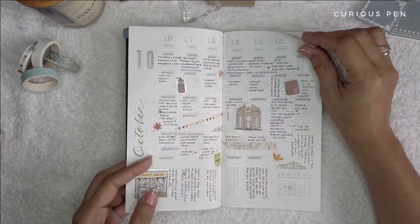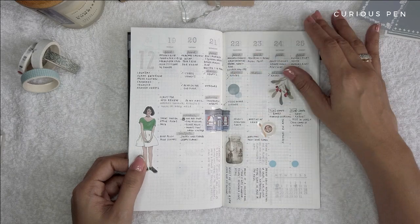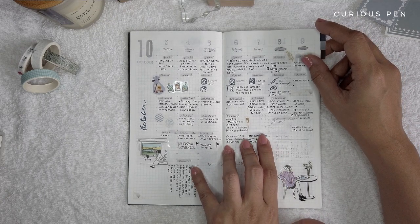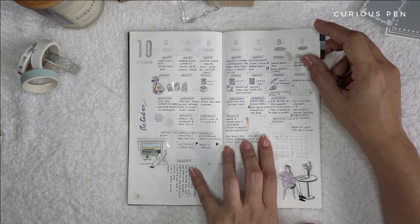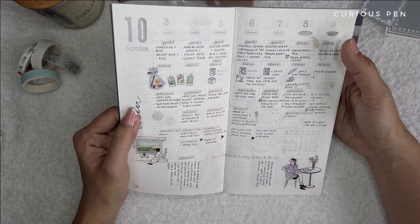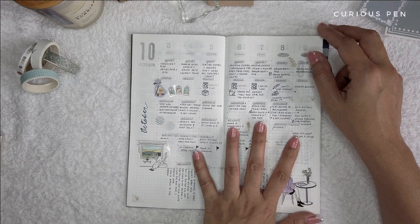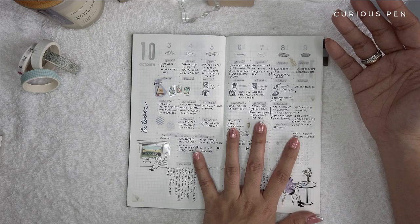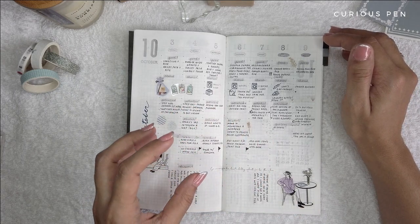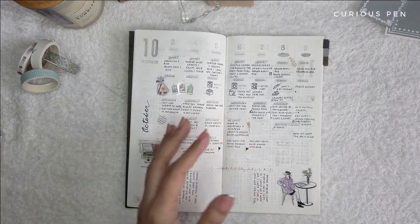Now moving on to the weekly pages — I would say that I still love them as much as I did on the first day I started using this planner. I recently noticed that the grid sizes for this planner are much smaller than the Hobonichi Dayfree, which I'm also using now. I think I got so used to this planner that the size of my writing has conformed to its grid size.